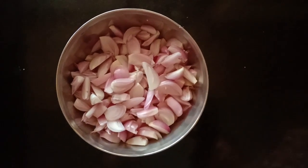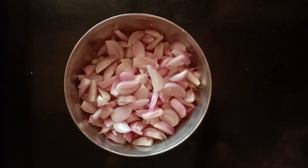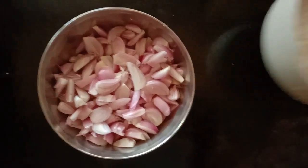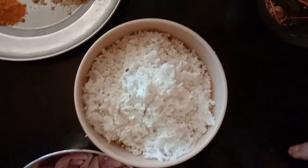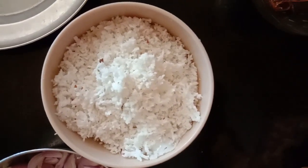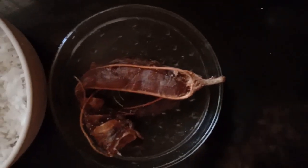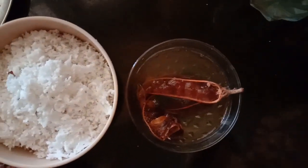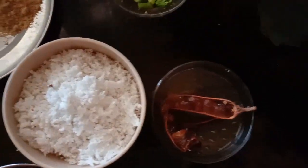I put 100g ullii in, 1-2g ullii in a fine dough, and put it in. I put 1-3g ullii in a fine dough and put it in the dough. Put it in your dough with 3-4g. Let's put it in the oven.